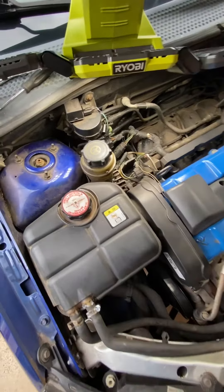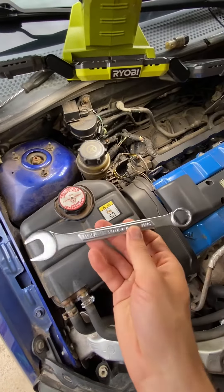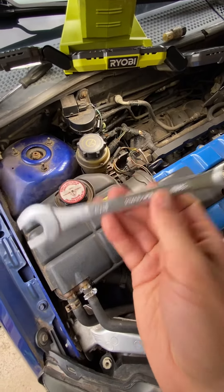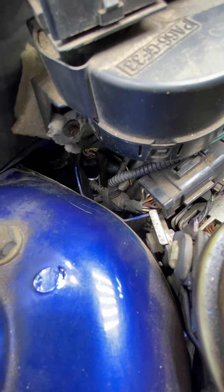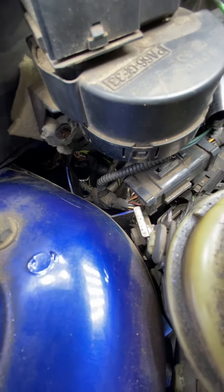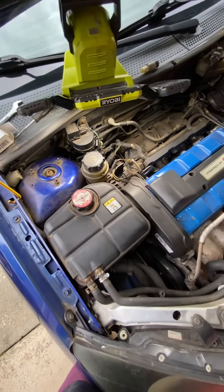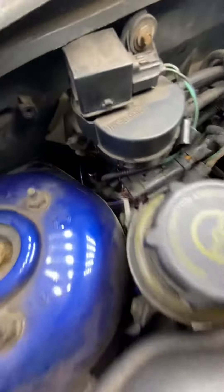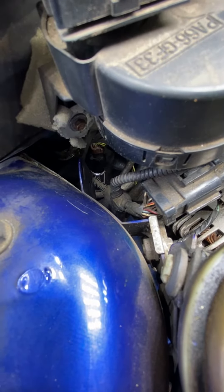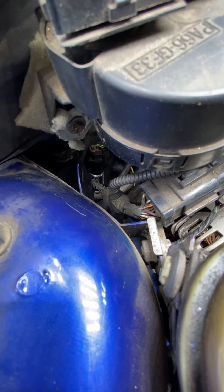This is the old one. All you do is just grab a wrench — 11/16 will work — and just get down in there and unscrew the AC pressure switch. It's got a valve in it, so you don't have to worry about losing Freon or anything. All you gotta do is unscrew it, pull it out, put your new one in, then hook your sensor back up. It's pretty simple.